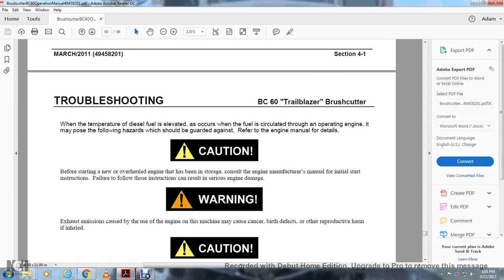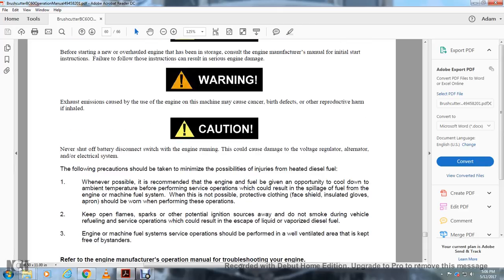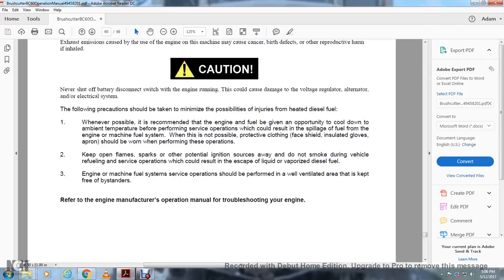Caution: Before starting a new or overhauled engine that has been stored, follow the engine manufacturer's initial start instruction manual. Failure to follow these instructions could result in serious engine damage. Warning: exhaust emissions from diesel engines may cause cancer, birth defects, or other reproductive harms. Caution: Never shut off the battery disconnect switch while the engine is running; this could cause damage to the voltage regulator, alternator, and electrical system. When servicing hot diesel fuel systems, allow the engine and fuel to cool to ambient temperature when possible. When not possible, wear protective clothing, fuel shield, face shield, and insulated gloves and apron. Keep open flames, sparks, and potential ignition sources away. Do not smoke during vehicle refueling or servicing fuel operations. Engine and machine fuel system service should be performed in a well-ventilated area, kept free of bystanders. Refer to the engine manufacturer's operation manual for engine troubleshooting.